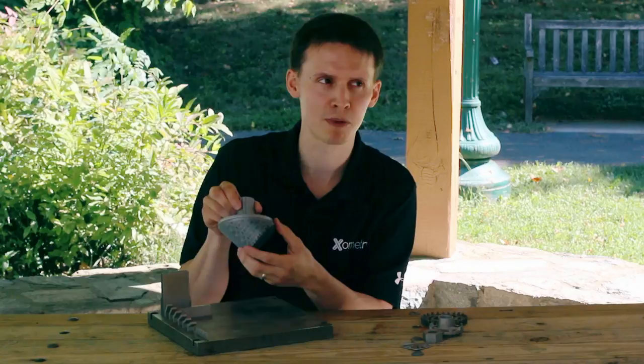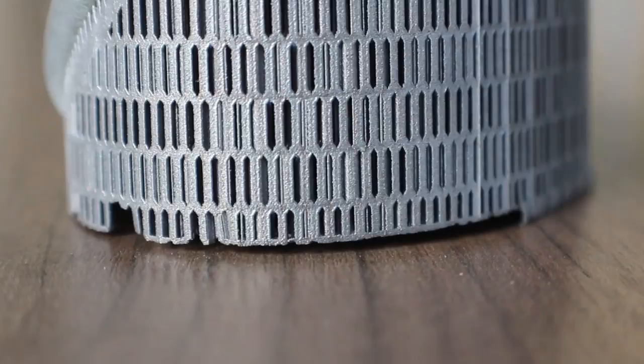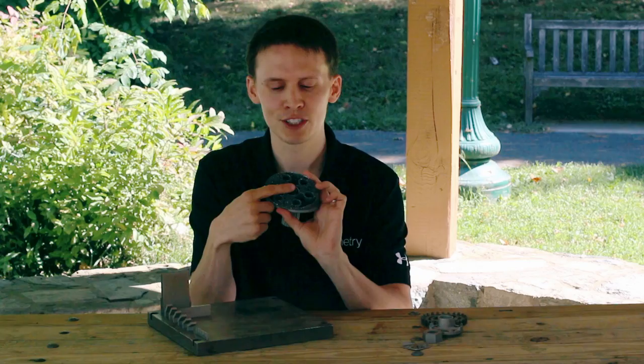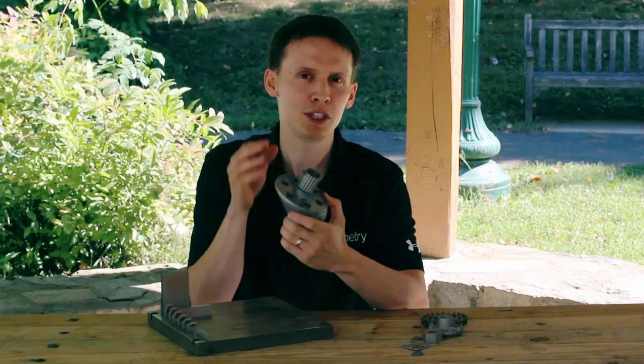On this piece, we left the support structures on to show you what it looks like before post-processing. You can see these are generated scaffoldings that hold your piece, often grown at a 45-degree angle to compensate for some features. On the inside, I have some grooved lips that are supported all the way through with about three inches of support starting at the build plate, building up to the top just to hold those features.